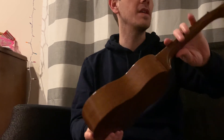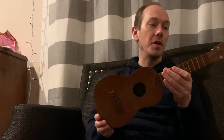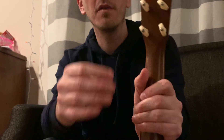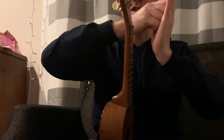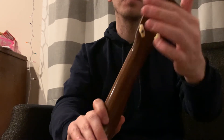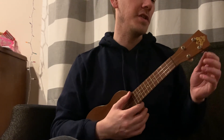Over here I have a vintage Favilla ukulele — a 1920s Favilla. They called this one the 'Poor Man's Martin ukulele' when it was made, because it's a solid mahogany ukulele, very well made but didn't get as much credit as the Martin. This one has friction tuning pegs — straight one-to-one tuning with no gears. The idea is that the peg smashes against the wood, and as you tune it up, it holds that tension. What can happen with friction pegs is the little screws on the back can get loose, or the friction itself just wears out. These are the original tuning pegs, so they've been on here for about 100 years.